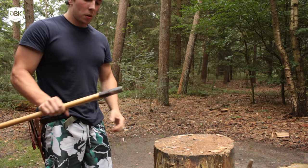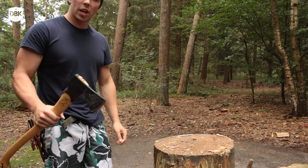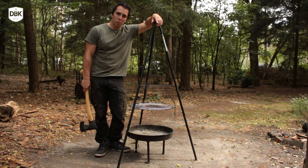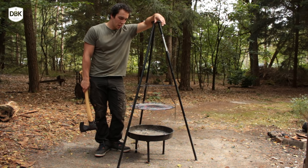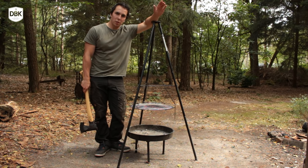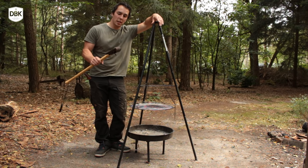I'm excited to do some real bushcrafting with this axe. Tonight we're going to eat some stew, and I'm going to make a fire for that, prepare the food with the axe, and make the fire with the axe, and collect the wood with the axe.